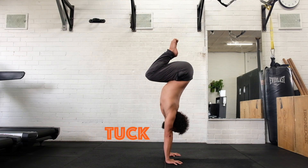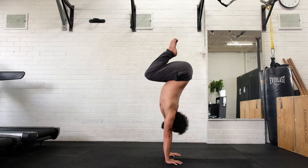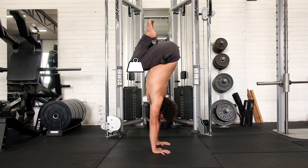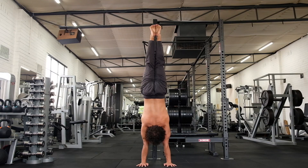Tuck shape requires significantly more shoulder strength and mobility than straight handstand. This is why I recommend not starting with it for complete beginners. See how the bulk of the lower body is no longer aligned over the hands, so the shoulders and upper back have to push up harder to compensate for this. Therefore, working on the tuck shape benefits all other positions to a higher degree, by giving you a more powerful upward push.